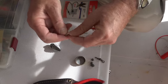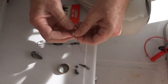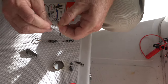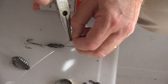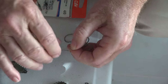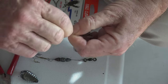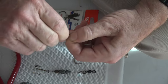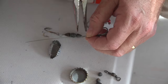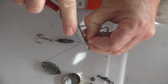Bend this wire over like so, then you're gonna take and bend it into a 90 degree angle just like that. Wrap it four times — that's all you need. Clip that tag end off, bend it over so you don't get hooked, and burnish the end of it.